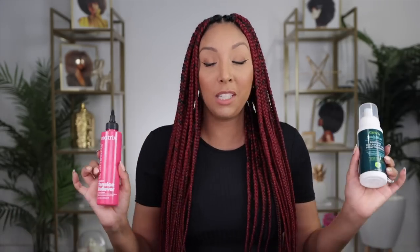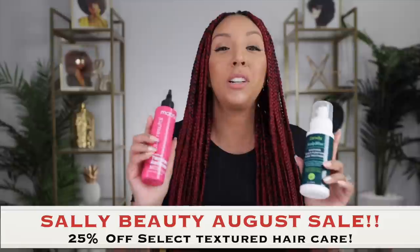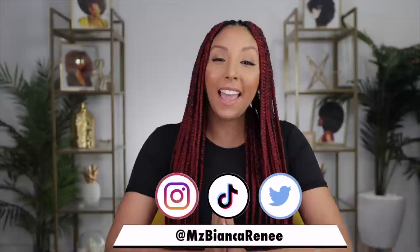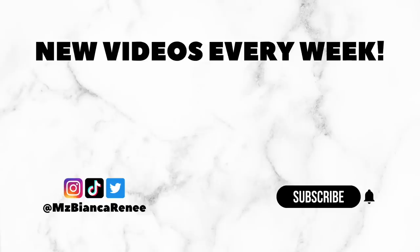If you enjoyed this video, make sure to give me a thumbs up and subscribe. I post new videos usually every Sunday, but I'm still kind of on maternity leave right now — I have a newborn that I'm definitely enjoying spending my time with, but I wanted to make sure to get this video out while I still have my braids. You can get all of these braid products — everything I used in this video is available at Sally Beauty. They've got everything you need for your curls or your braids, and I'll link both products in the description box. You can also follow me on Instagram, TikTok, and Twitter at MsBiancaRenee. I'll see you guys next time — thanks for watching, BiancaRenee Today.